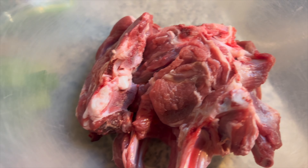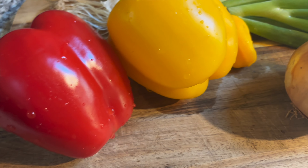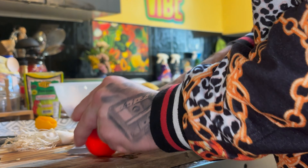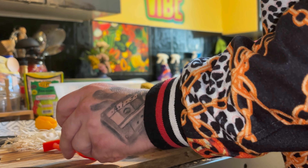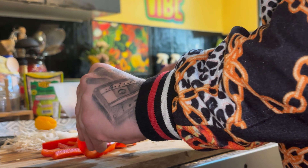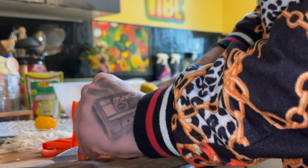So first things first, let's season up the chops, get them marinated, and then we can start chopping up our seasonings. Good vibes people, we're in the kitchen again - second time in the kitchen in one week! Good vibes. If you haven't done the right thing, just subscribe. Now we're just chopping up the seasonings.